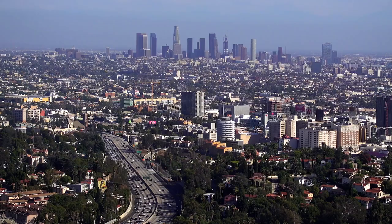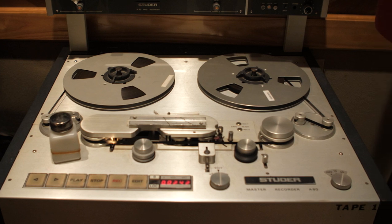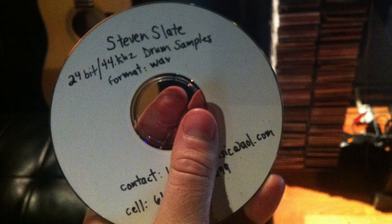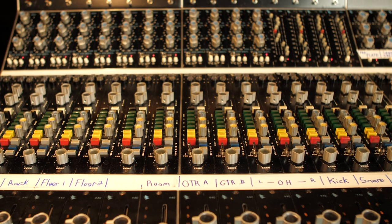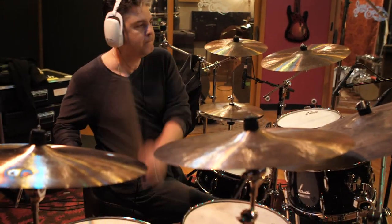The story of Stephen Slate Drums starts in 2005. I'd come to LA with a CD-R of one-shot snare drum samples that I'd recorded onto a 2-inch tape deck in a large room in Boston, Massachusetts. I started handing out that drum sample disc at music industry parties, and soon after it was being used by some of the very biggest mixers in the industry on some of the biggest hit songs at that time. I never released those original one-shots to the public, because at the time everyone wanted multi-velocity round-robin drum samples, so I recorded new samples for the official release of Stephen Slate Drums.